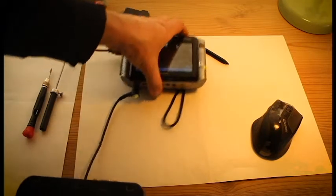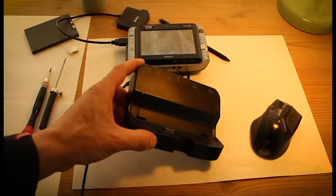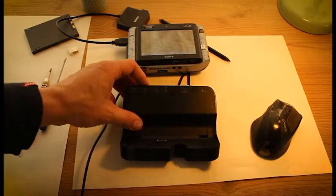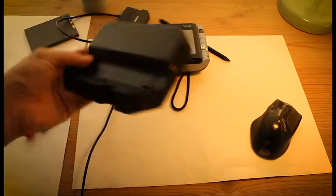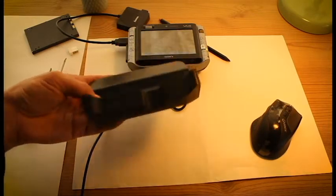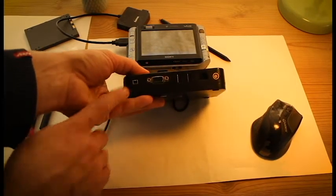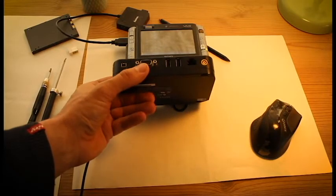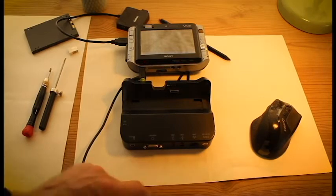A few add-ons: it has a docking station. As I can see it has extended connectivity — one, two, three more USBs, AV out, Firewire I think, VGA to connect to your monitor, LAN cable, and DC in. So let's make a connection between those two and see how it goes.